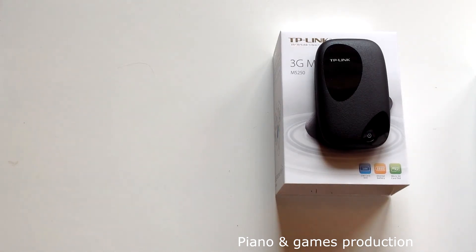Overall I would give the M5250 an 8.5 out of 10 for its small size and good performance. I also think it's a good value for money.